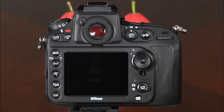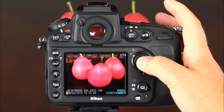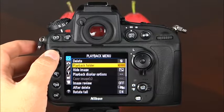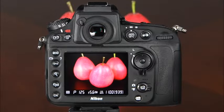Now let's take a look at the back of the camera. The most prominent feature is the large 3.2 inch LCD screen. It displays images that have been taken, and using the multi-selector you can scroll through images on the memory card. When the info button is pressed, the LCD provides fast access to several settings in the information display. When the menu button is pressed, it displays the camera's menu system. When the live view button is pressed, the LCD screen provides a live view of the scene.